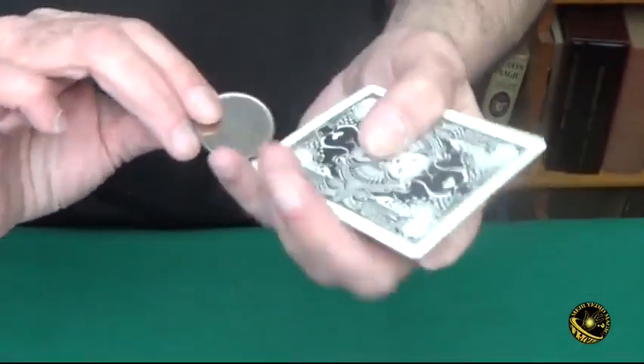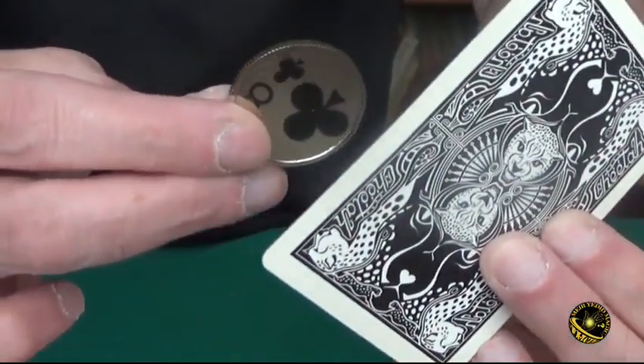The nice thing about these custom made mirror coins is that they are the exact same diameter as a US half dollar and just a little bit thicker because of the ridge. But you can use this to do any kind of magic you like. Just carry it with you and you're always ready.